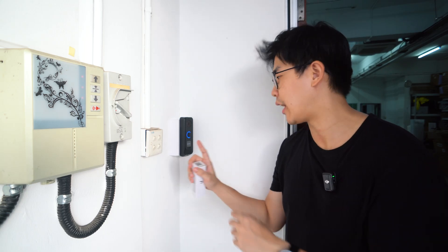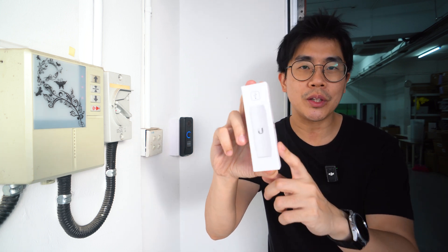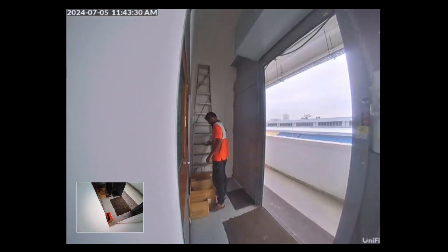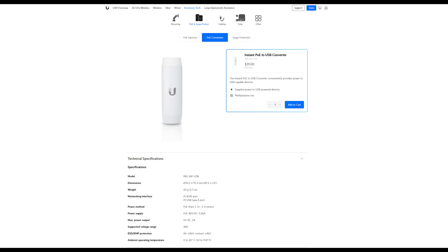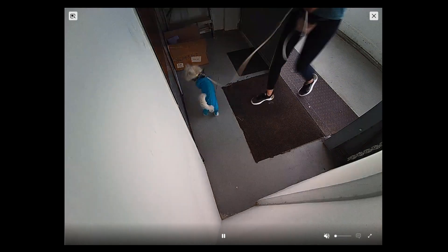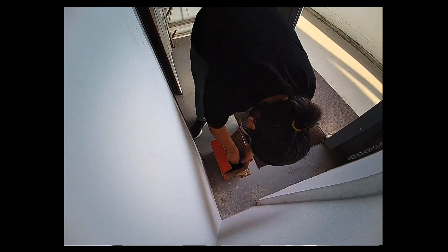For the doorbell, I have a box up here because I need to keep the PoE-to-USB converter inside. Apparently the PoE model for the doorbell is out of stock, so what I have here is powered by USB and connected through Wi-Fi. They have an adapter that converts PoE power to USB. Their doorbell is very cute — you can put an image on it and set a custom message for a certain duration. It also has a second camera below, which is great for checking whether any parcels have been delivered right below.